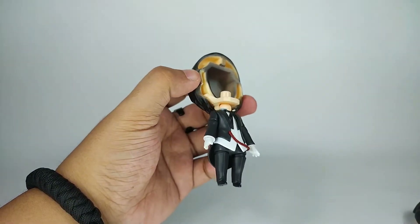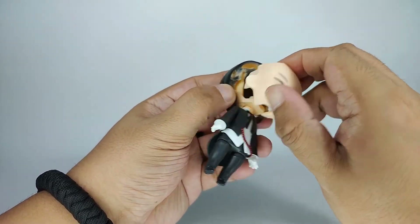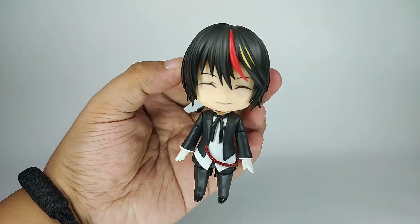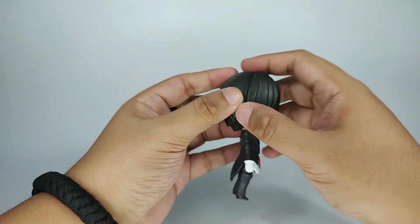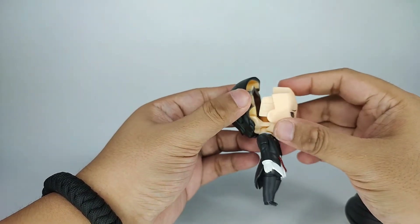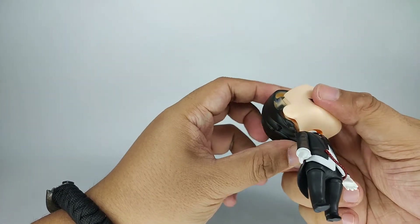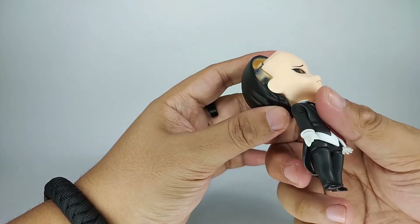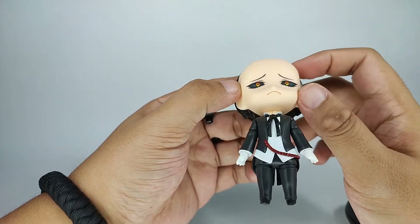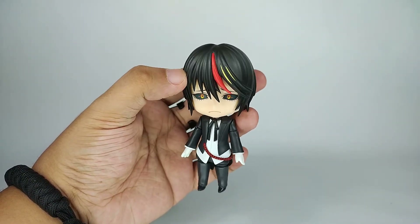So we can try his happy face — there we go. We can also try his worried face plate. His face plates are a bit harder to connect; I think you just have to push it in. There — that's his worried face.